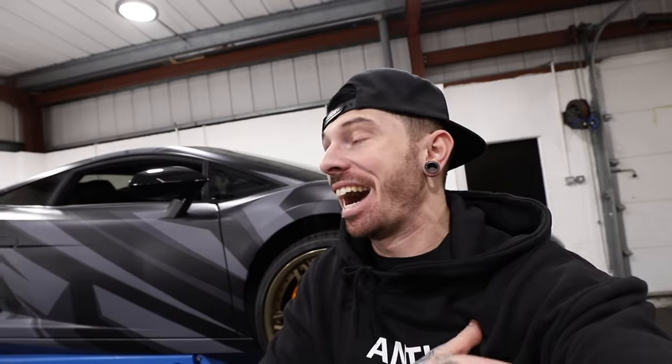Finally it's time to get the Lamborghini out, do a full reveal, and actually drive it. I haven't driven it in so long. Let's show you the newly styled Lamborghini Gallardo.